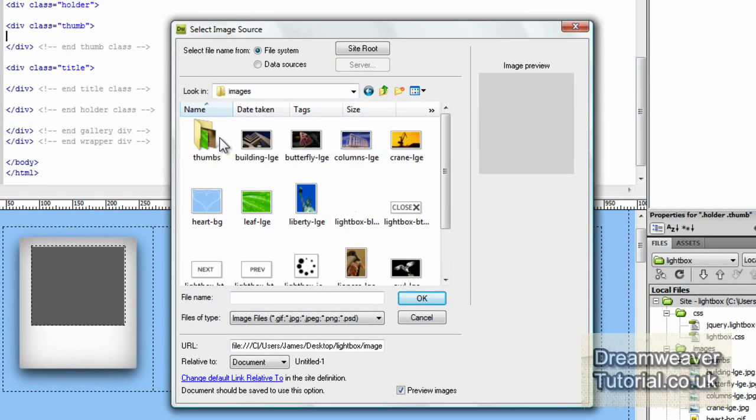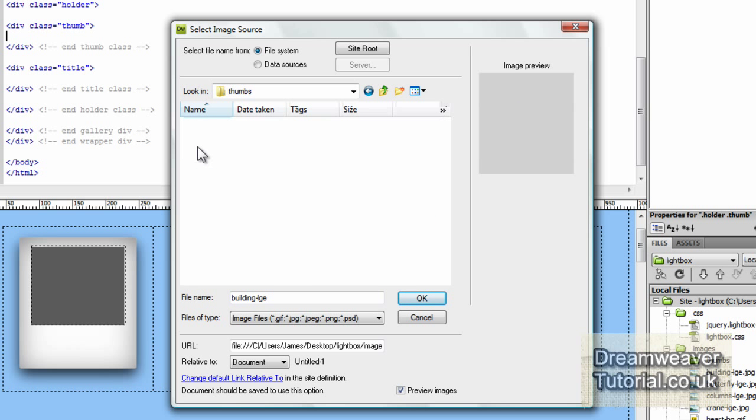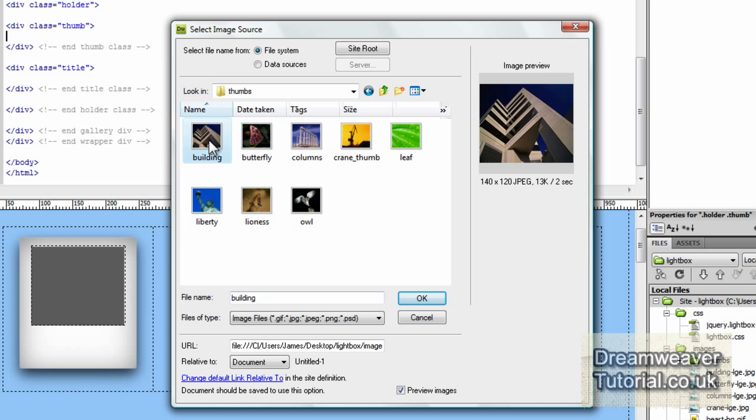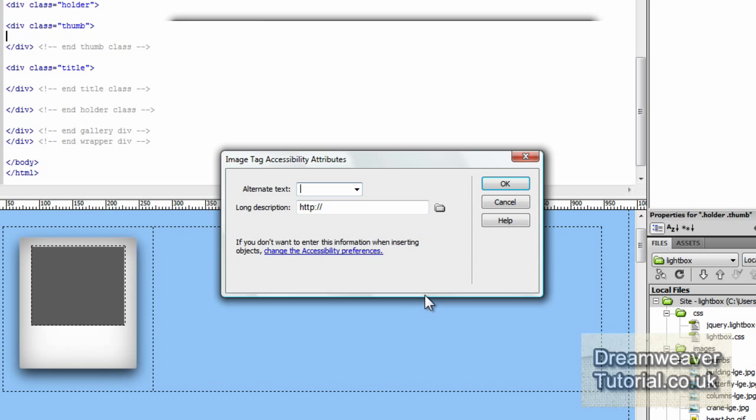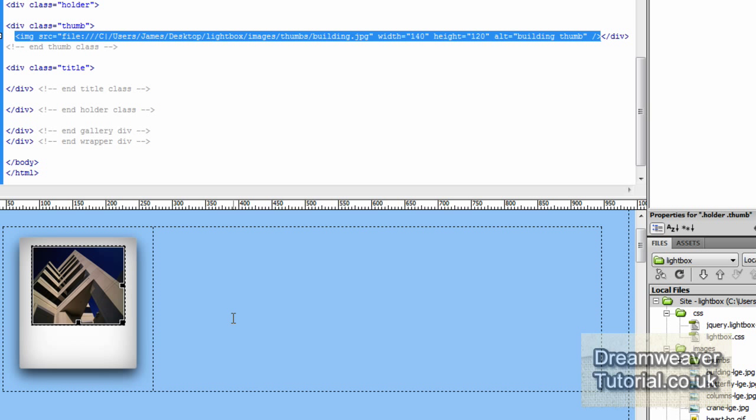I'm going to click inside the thumbnail div and insert our thumbnail image. I've gone to Insert > Image, clicked on the images folder, and inside the thumbs folder here's the building image at 140 by 120. I'll click OK and set some alternative text — 'building thumb' — for accessibility, then press OK.